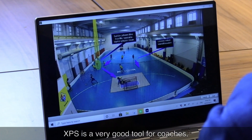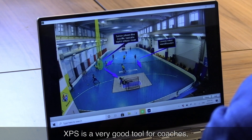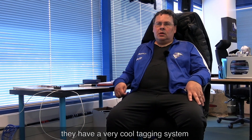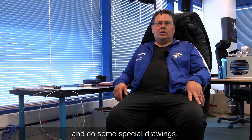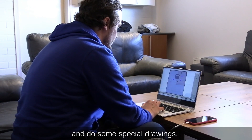XPS is a very good tool for coaching and for coaches because XPS has the best video tool in the market. They have a very cool tagging system, and you can also very easily clip videos and do some special drawing.